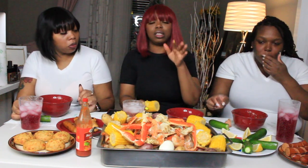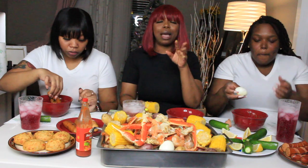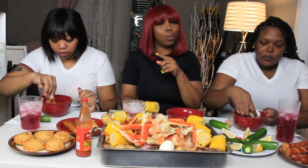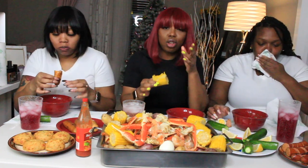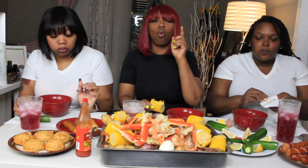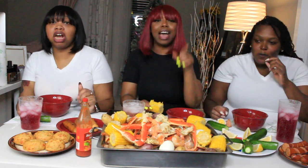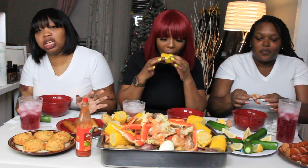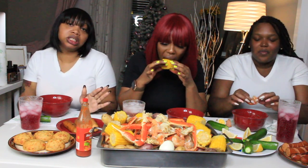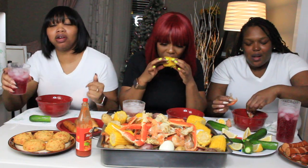I want to discuss some things for you passengers when you're traveling with an airline. Okay — it is not my responsibility to tell you to come to the airport on time. Also, when flights are canceled because of weather, it is not our fault. Do not curse at us, do not throw things at us, do not threaten us.